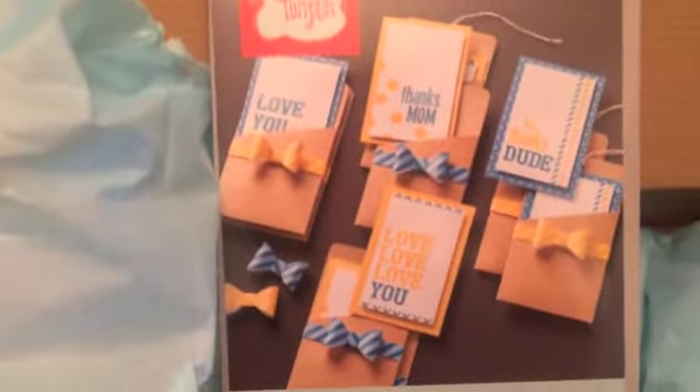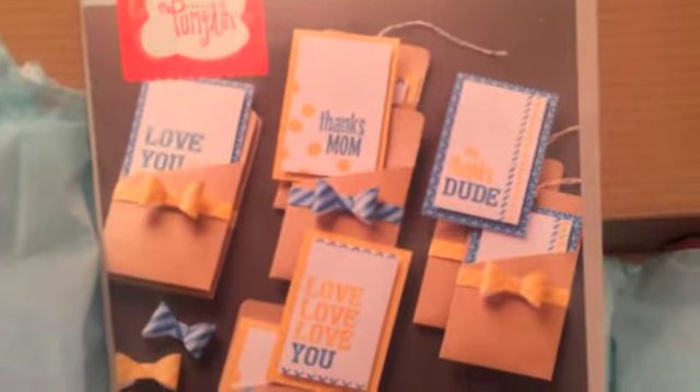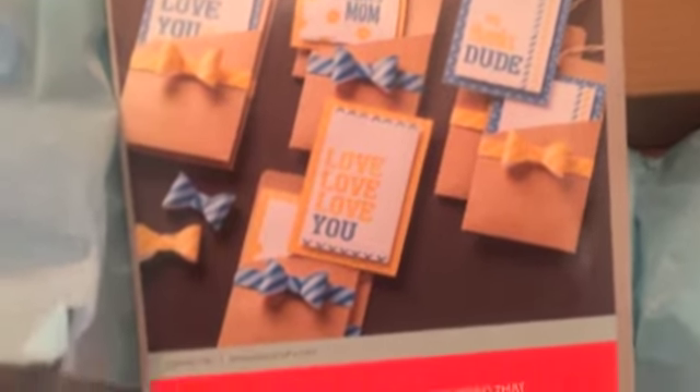Looks like it's going to be good — Mother's Day and Father's Day, and it looks like it is cards. It says 'love you a lot,' and we've got little gift card boxes for Mom, looks like some that we could use for Dad, cute little paper bows. I love it!